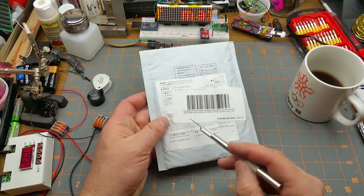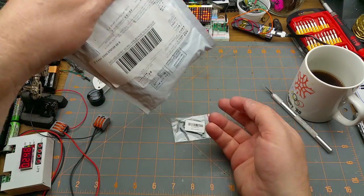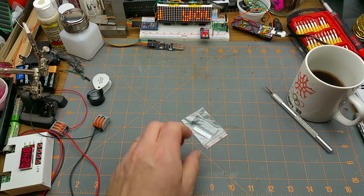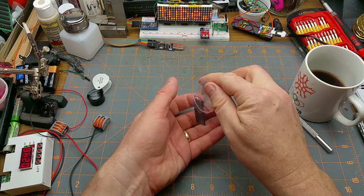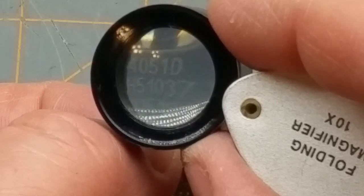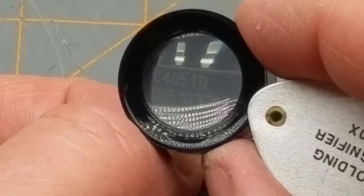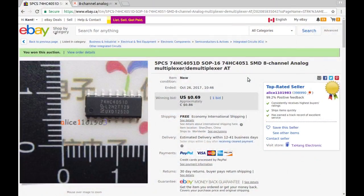Another one where I can't see what's going on under there but it says 'plastic patch' and then I can't read the rest. Oh, little surface mount ICs. Let's zoom in and magnify — there we go: 74HC4051D. Five pieces, 74HC4051D, SOP-16, SMD eight-channel analog multiplexer/demultiplexer. I was the only bidder and got the five of them for 86 cents.